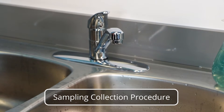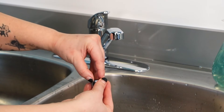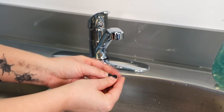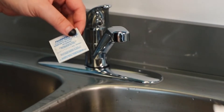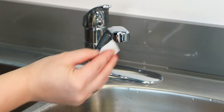Sampling collection procedure: Start by removing any attachments on the faucet, for example aerators, water purification devices, screens, etc. Be sure to check for any O-rings or other seals that may remain in the faucet. Disinfect the tap with an alcohol swab or diluted bleach solution of one part household bleach to 10 parts water. Disinfecting the tap with a flame is not recommended as you could damage the faucet.